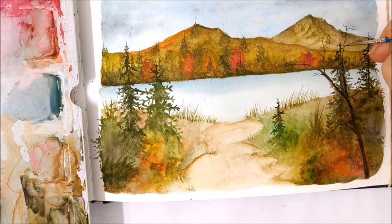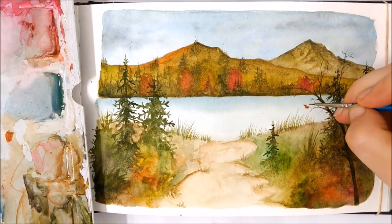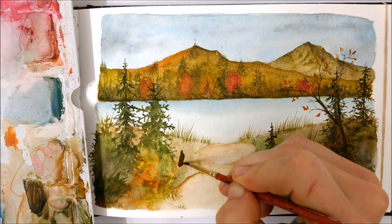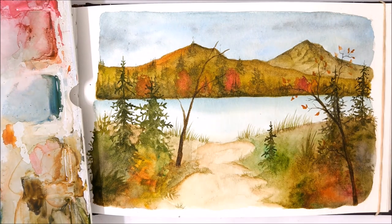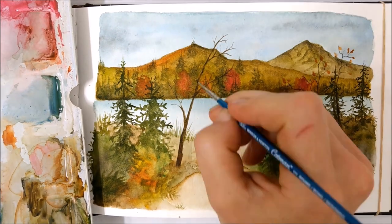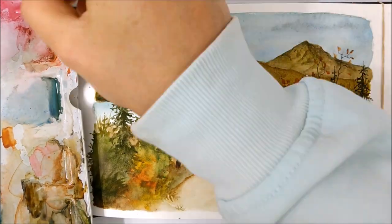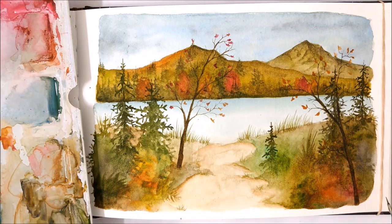I could have stopped my painting without adding these thin branched trees with leaves, but I thought — why not add another little pop of intensity and add some thin trees growing from each side? Adding these trees and the little pops of color from the leaves just intensified the painting, adding another layer of depth and detail. And that even draws the viewer's eyes away from, perhaps, the lack of detail on either side of the painting.